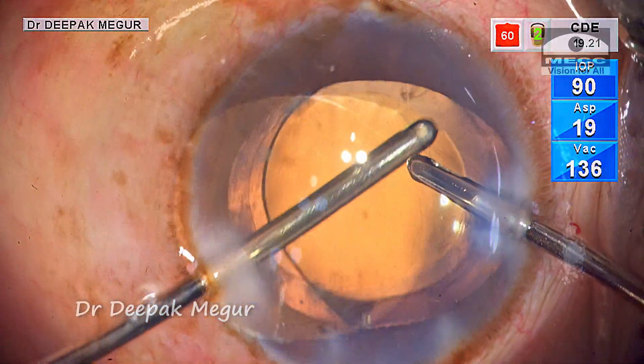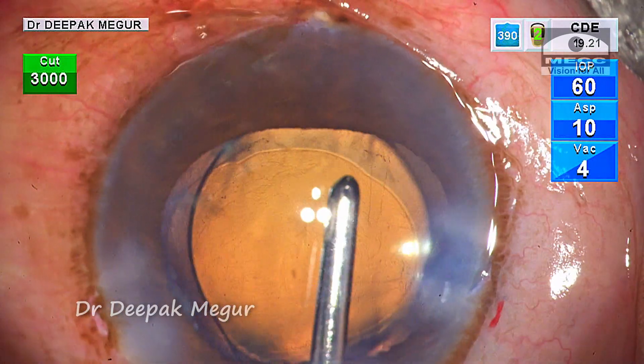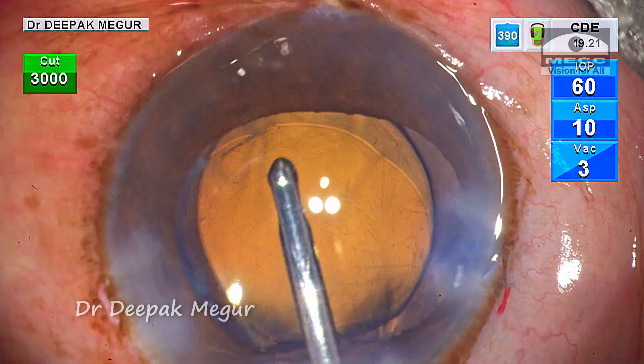I can see blobs of viscoelastic — an oily-like appearance — in the vitreous cavity behind the lens. So we have irrigating fluid which has gone behind, and also OVD which has traversed across the loose zonules into the Berger's space.